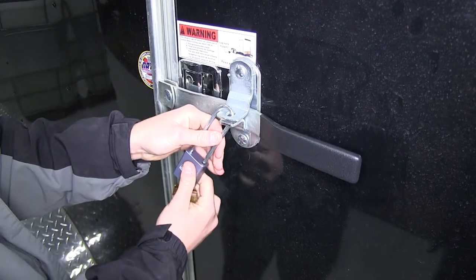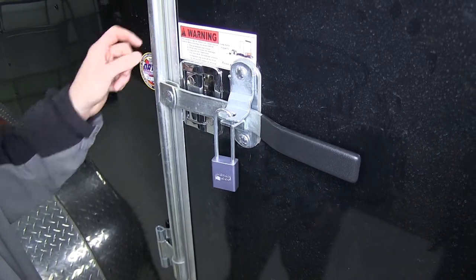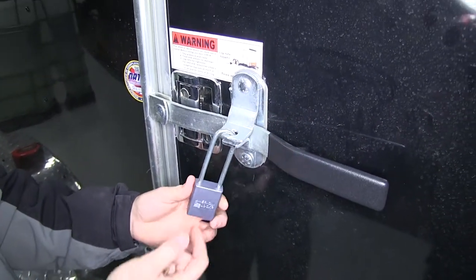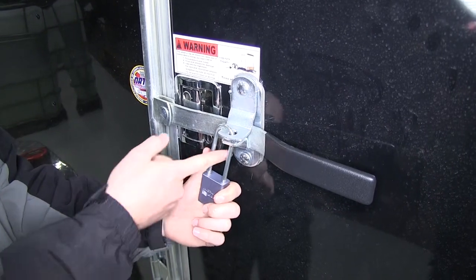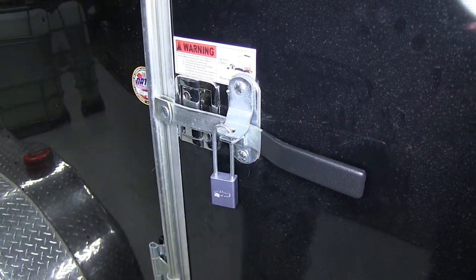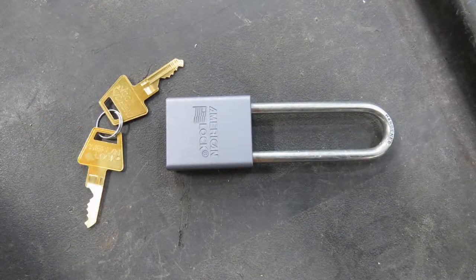As a quick tech tip: when choosing a lock for your trailer, make sure the gap isn't too large, as a big opening can allow people to get crowbars and other tools in there to pop off the lock or bend and break metal components. Now that our trailer is all locked up and secure, that'll complete today's review of the Roadmaster Coupler Lock, part number RM-305.